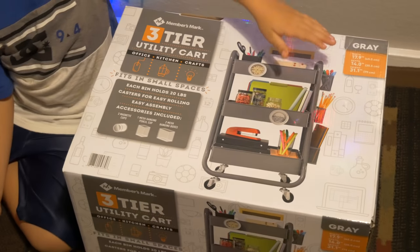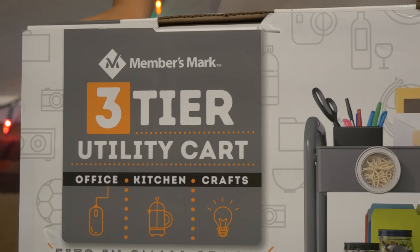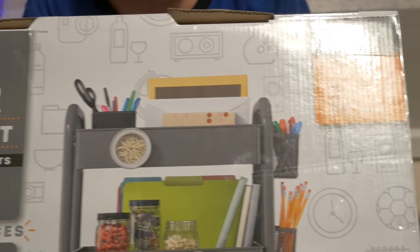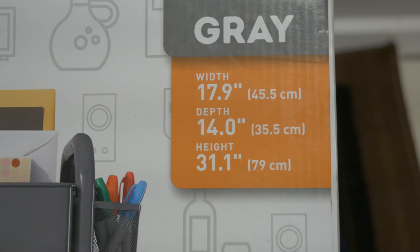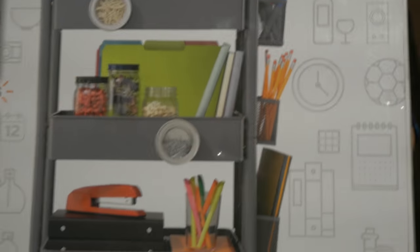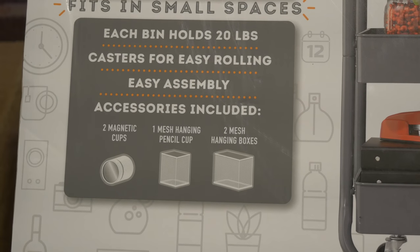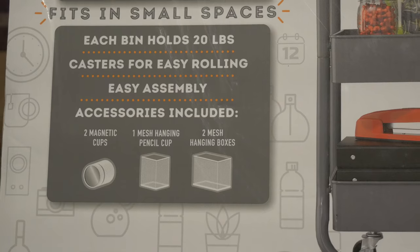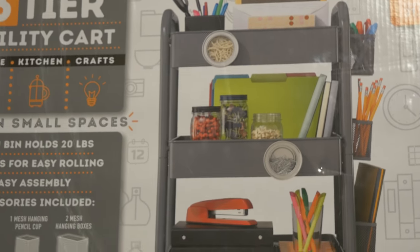Alright, let's open it up and see what's inside. Before we open it, let's look at the box. It's Members Mark from Sam's Club, and it's gray. The dimensions are 18 by 14 by 31, so it's a decent size. Accessories included: two magnet cups, one mesh pencil cup, and two mesh organizing boxes.